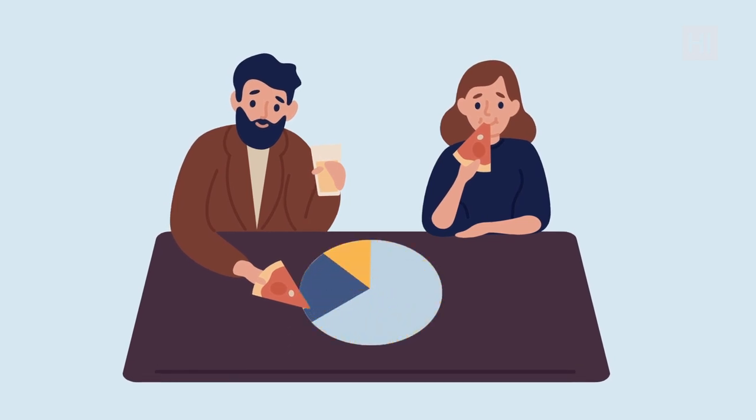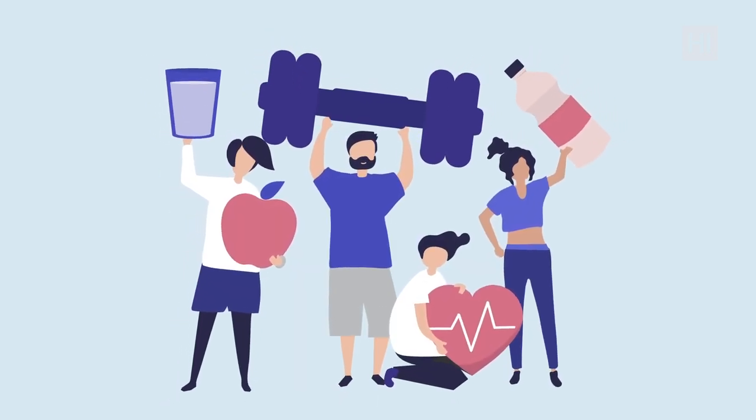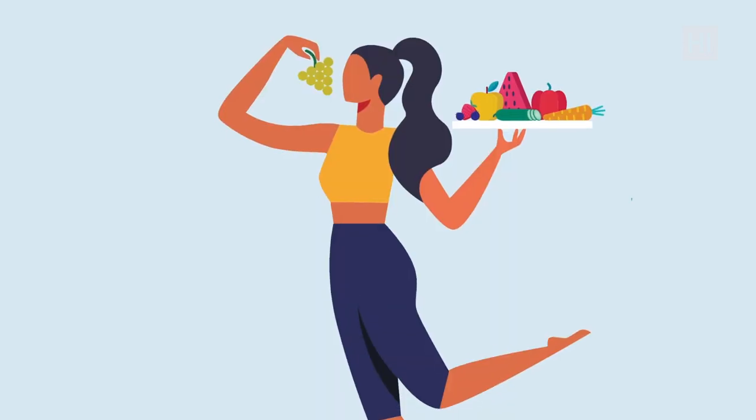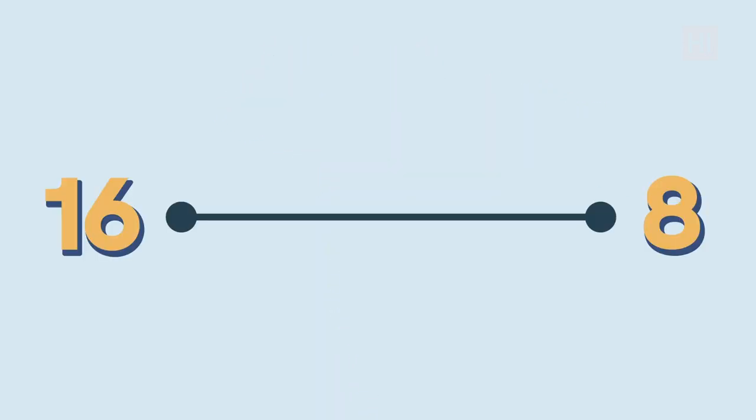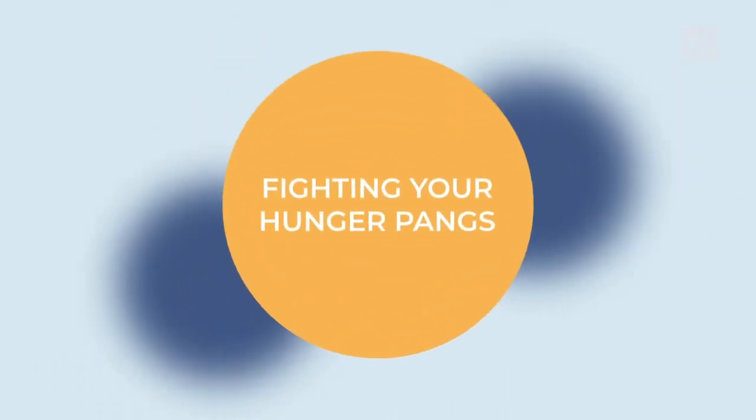It's super beneficial to stick with this form over the long term because, without counting every single calorie, you're still losing weight. But as simple as it sounds, we know it can be complicated at the very beginning. So let's move to step number two: fighting your hunger pangs.